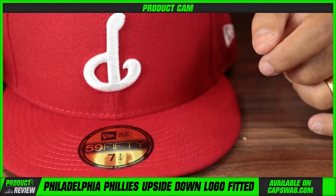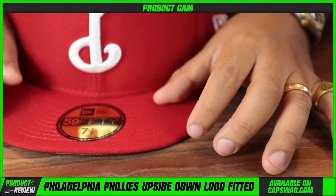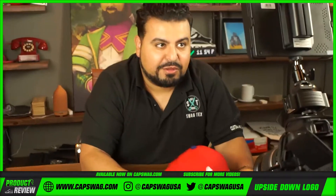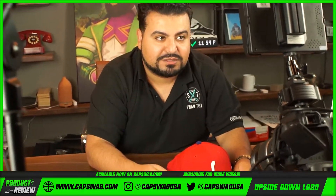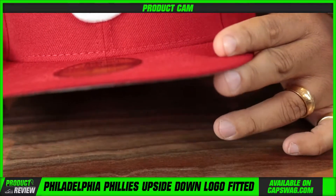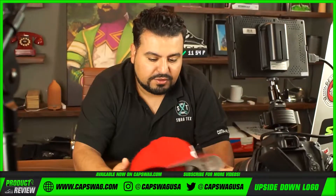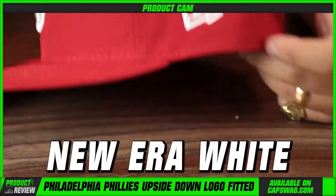This is actually not a custom — I think this is a New Era booking. This is an item we booked through New Era; I think they put out some upside-down logo merchandise and we just thought that was pretty cool. Very standard, plain Jane with the exception of that upside-down logo.